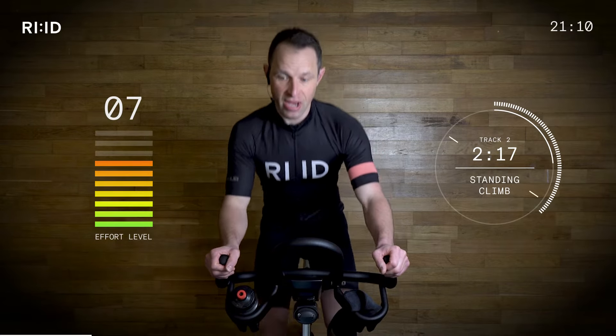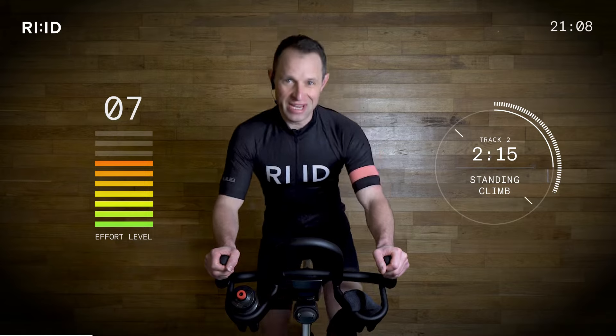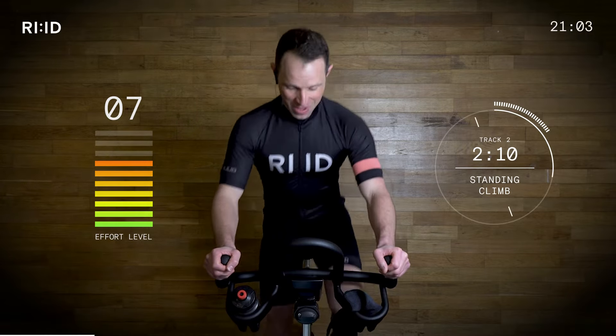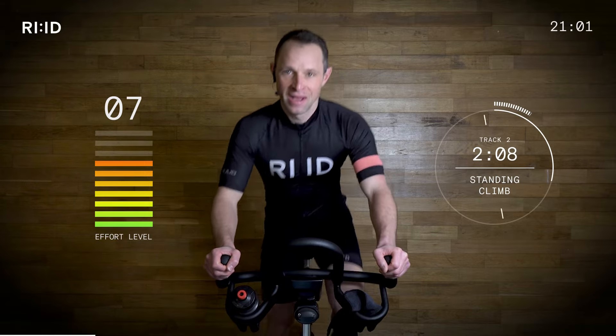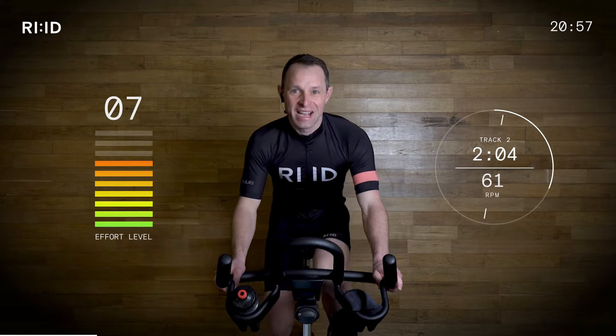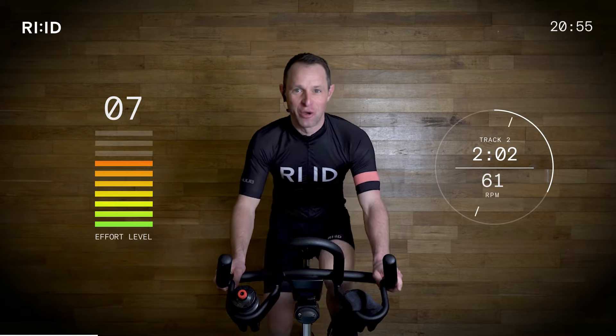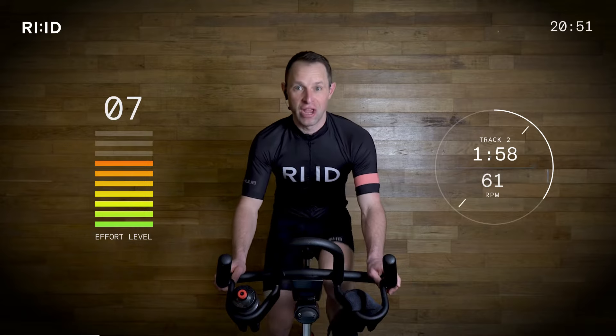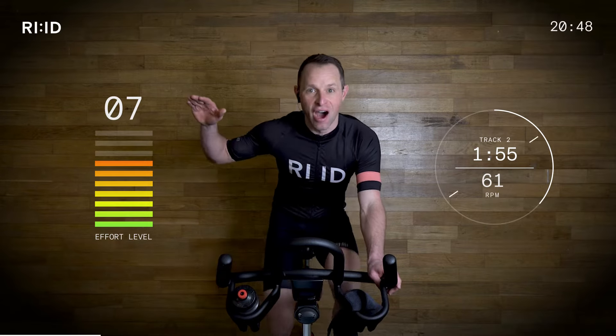Position three. Make sure not to squeeze the bars too hard. Three, two, down. Keep climbing. Position two. We're going to be in and out of the saddle, so from position two to three. Effort level creeping up to seven and a half.